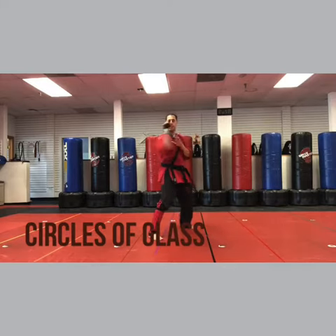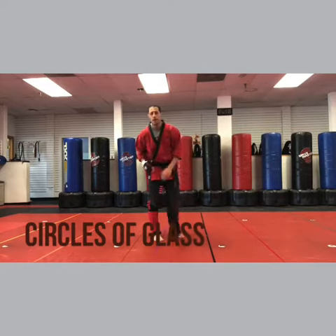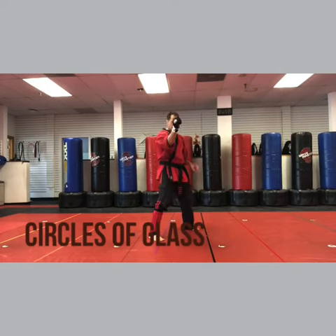Step back, left foot, right inward block. Right hand, right leg — if you need to, label it, it definitely helps. Inward block, right hand. Adjust the left foot out of the way.